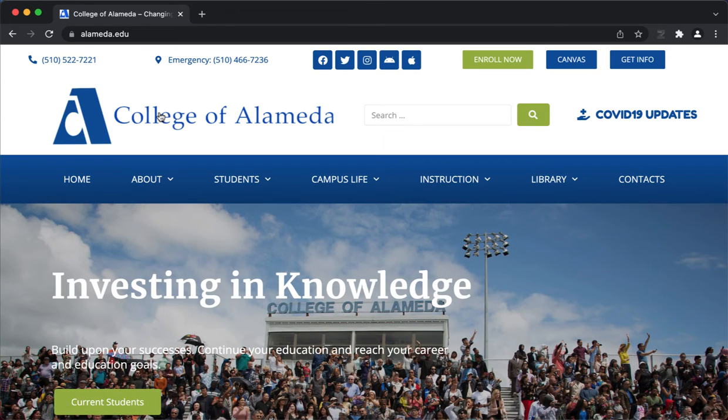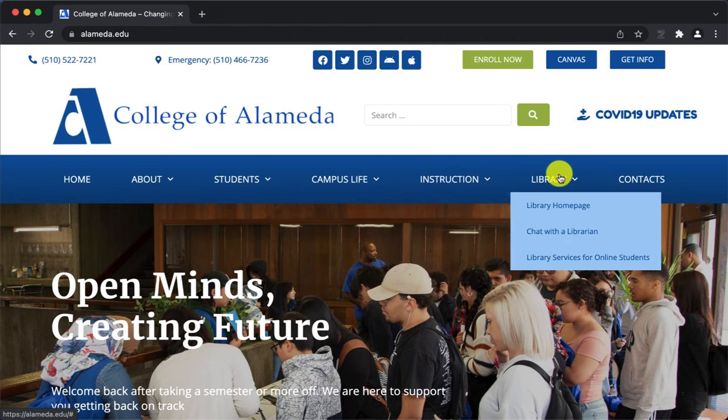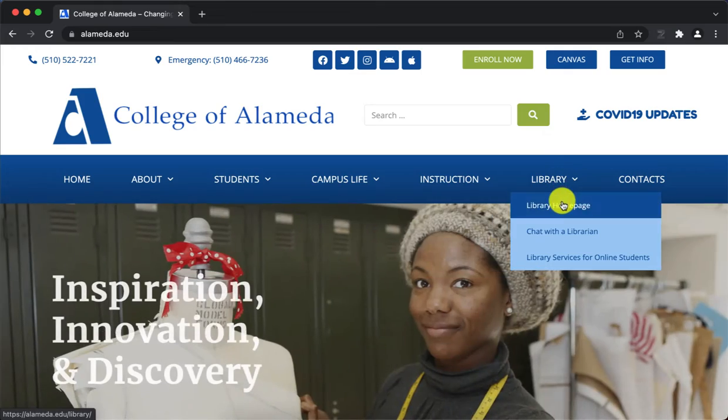Hello, this is a brief tutorial about how to check out a Chromebook from the library. I'm on the College of Alameda homepage. If I go down to the banner, library, and library homepage.